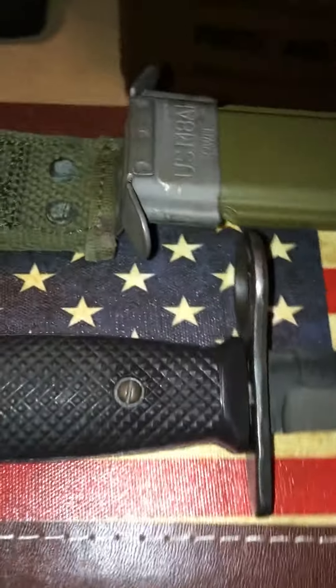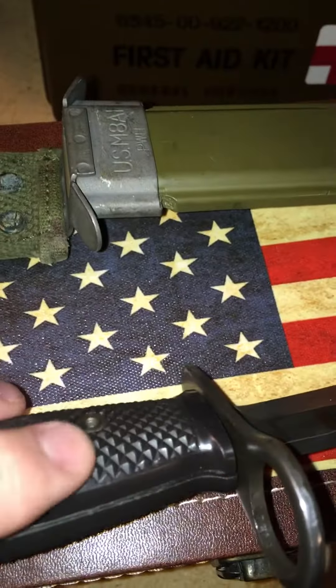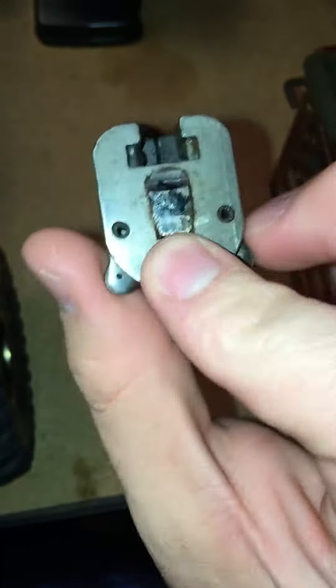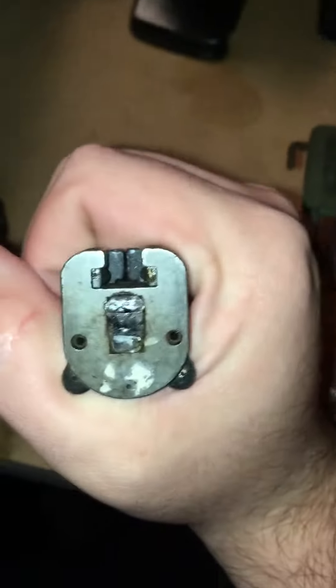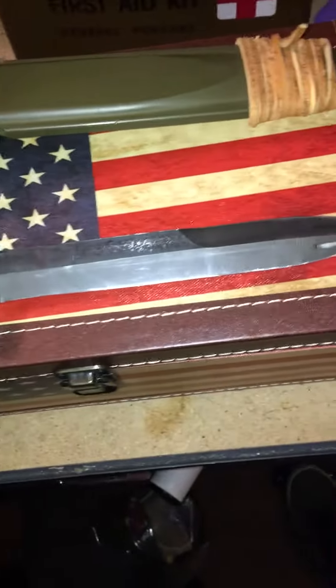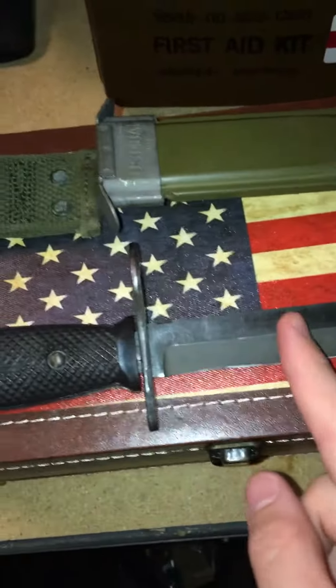The plastic handle has some pretty good texture to it. This is where you would attach it to your bayonet lug on your M16, which you cannot buy legally unless you have a Class 3 license — most people know that. That's where it clips into the lug and goes on the flash hider.